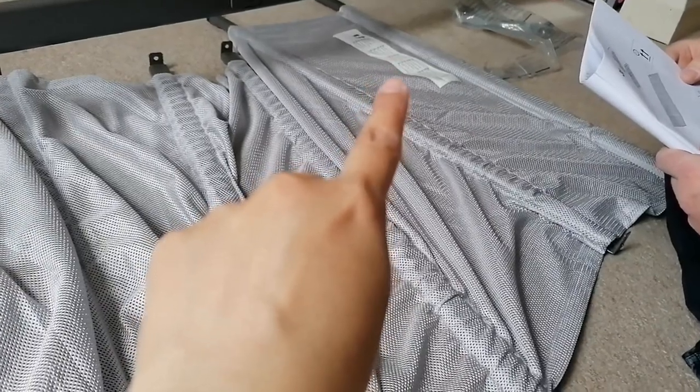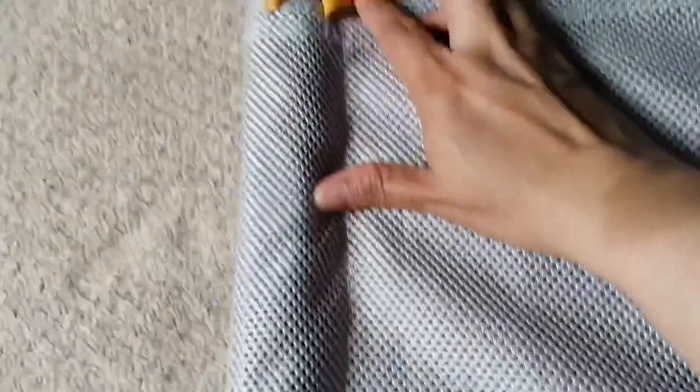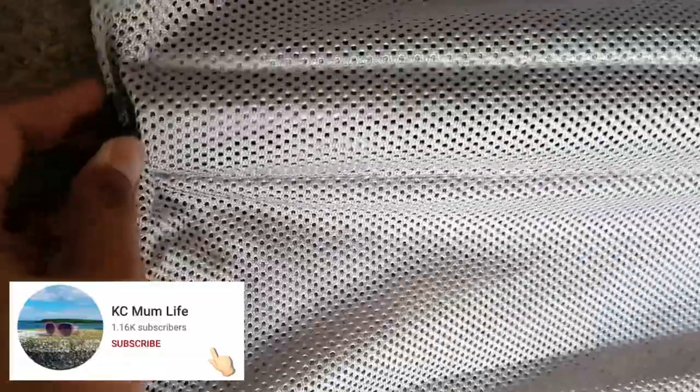Once you've got everything in, you need these thin ones — there are four of them. Put one on each side and basically insert it through. You can see the yellow thing — there's a hole, that's where you insert it and the metal should lie in that gap. It is a bit of a job, but it gets there.